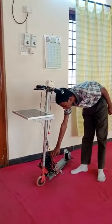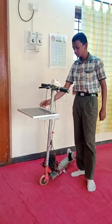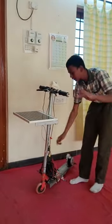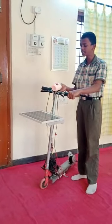I am using 24 volts rechargeable batteries. This is the 24 volts solar panel. This power is transferred to the batteries using this solar charge controller. When we turn on the key, this headlight shows the battery percentage and also works like a normal headlight.